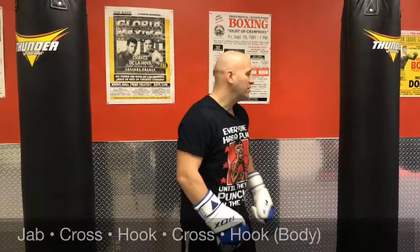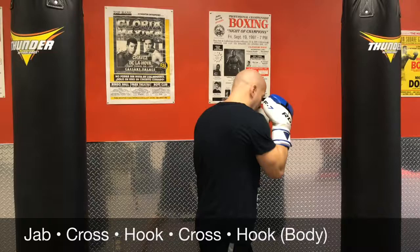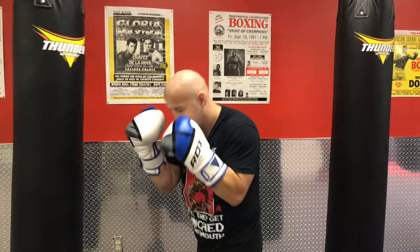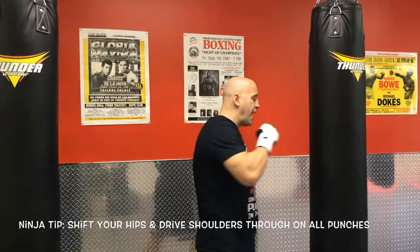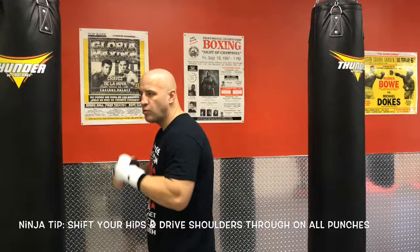The combination we're going to do: jab, cross, hook, cross to the head, drop hook to the body. Ninja tip on this one — make sure you're shifting at the hips and driving through with the shoulders on every punch. That's what's going to give you maximum speed and power, and like all combinations, this is what's going to most effectively transfer you from one punch to the other.